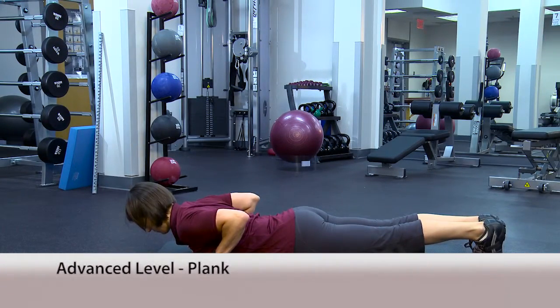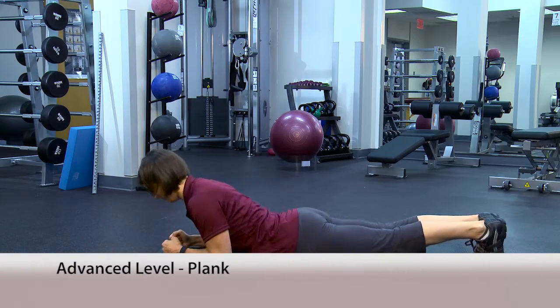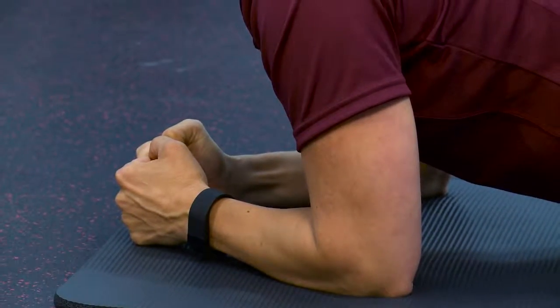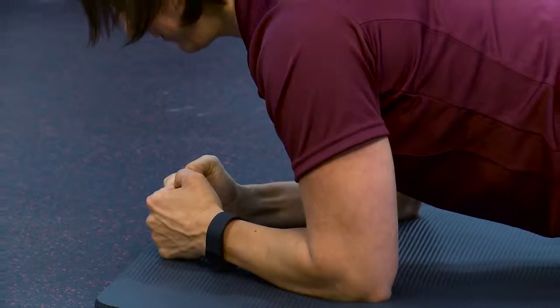This video will demonstrate an advanced plank. Begin in a prone position on the floor, supporting your weight on your toes and forearms with your elbows bent and directly below the shoulder.